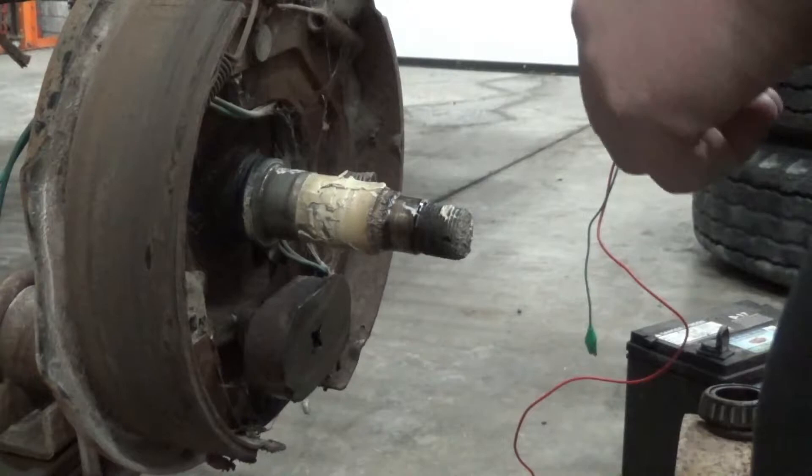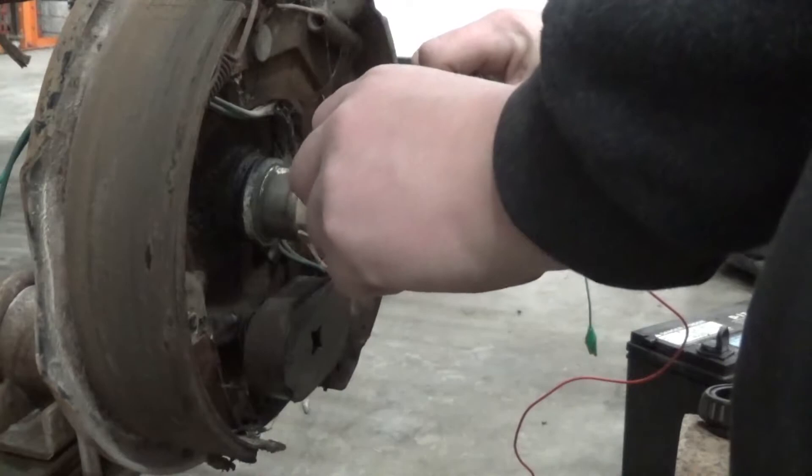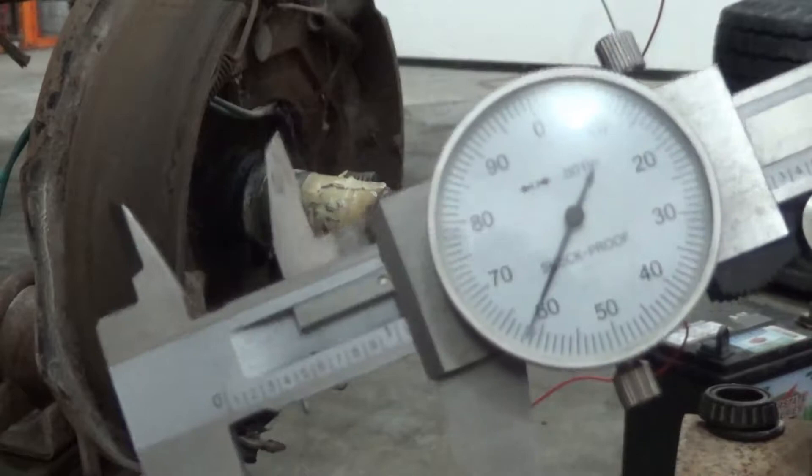Those shoes actually look pretty dang good. I'll go get the calipers and we'll start measuring stuff. Now that I've got access to the spindle, I just need to measure the surfaces where the outer bearing and the inner bearing ride, and we can take those numbers and hopefully look them up online and get something figured out.